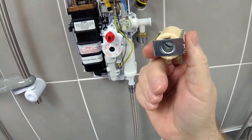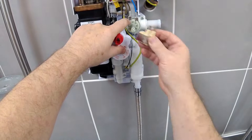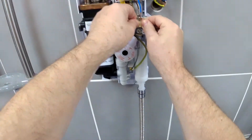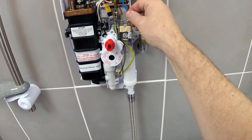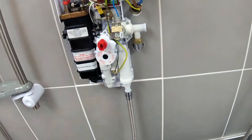Then get the new solenoid coil. It needs to go on in the same orientation, so offer it up to the spigot that runs through the centre, just push on and you should get a nice fit and it won't move. Replace the two connectors and that's the coil changed.